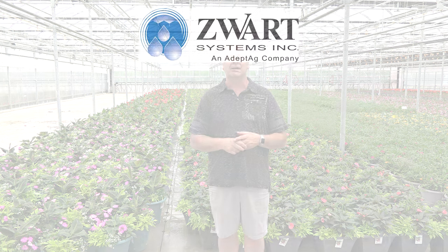I just want to say a quick thank you to Rod and Barb Gibson, owners of Jeffries Greenhouses here in Jordan, Ontario. They own two farms. This farm is perhaps 14 acres or so, mainly covered in flood floors that we've done over the past five years. If you want more information on this product, please reach out to us at zwartsystems.ca